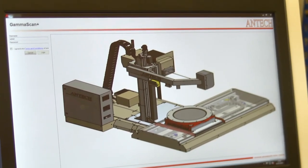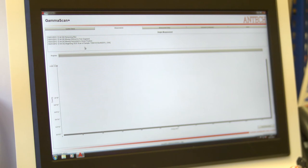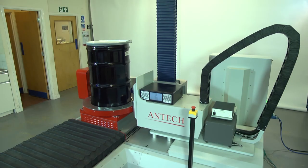Once the measurement is completed, the transmission data from the Europium-152 transmission measurement is used to provide the density correction for the emission data for each segment. This is the key advantage of the SGS measurement method for measuring radioactive waste and results in improved measurement accuracy and precision when compared to far-field measurements of waste. Based on a traceable calibration and using a pre-selected library of gamma-ray data, the SGS analysis software determines the quantity of each selected radionuclide present in each segment of the waste drum. The analysis software determines the radioactivity content for the drum as a whole using the transmission-corrected emission data obtained for each segment.